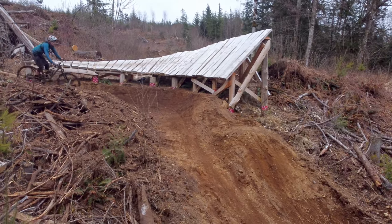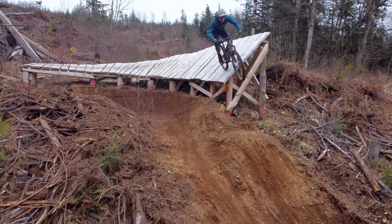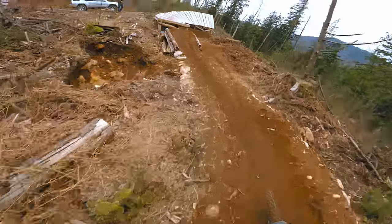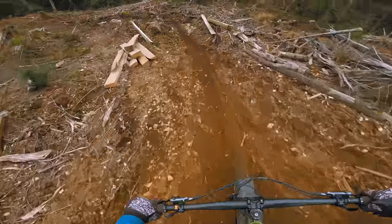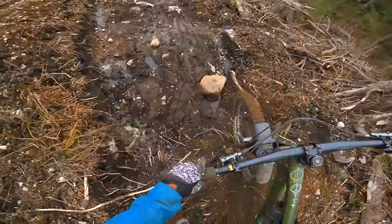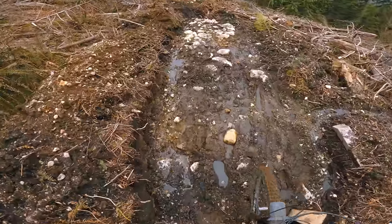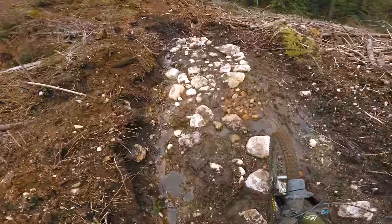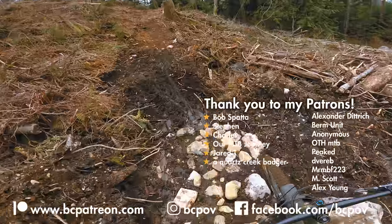Now riders have the option to warm up in the smaller shark fin to get the feeling before trying the bigger one. With all these changes, the trail is nearing completion. The biggest obstacle now is the mud pit after Bob's Bobsled. I've got a plan for this section though, and I think most of you will be stoked on it. So be sure to hit subscribe to see how I solve this in a future video. But as always, thanks for watching and stay gnarly.